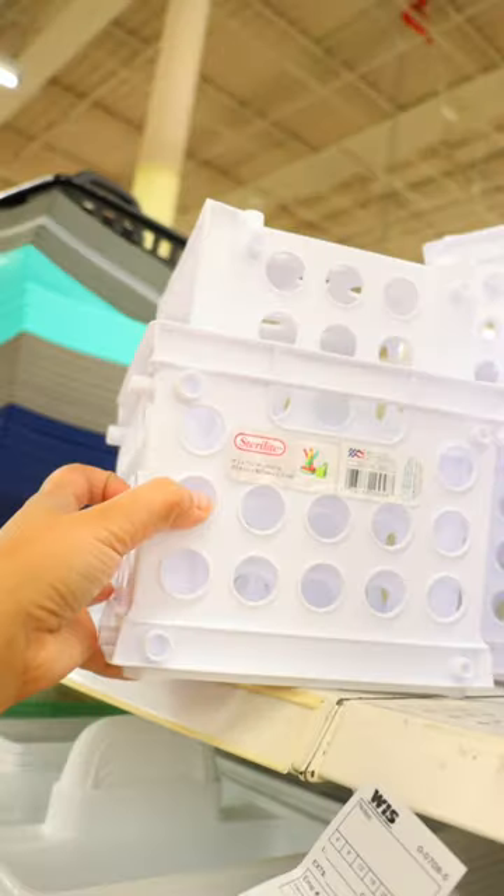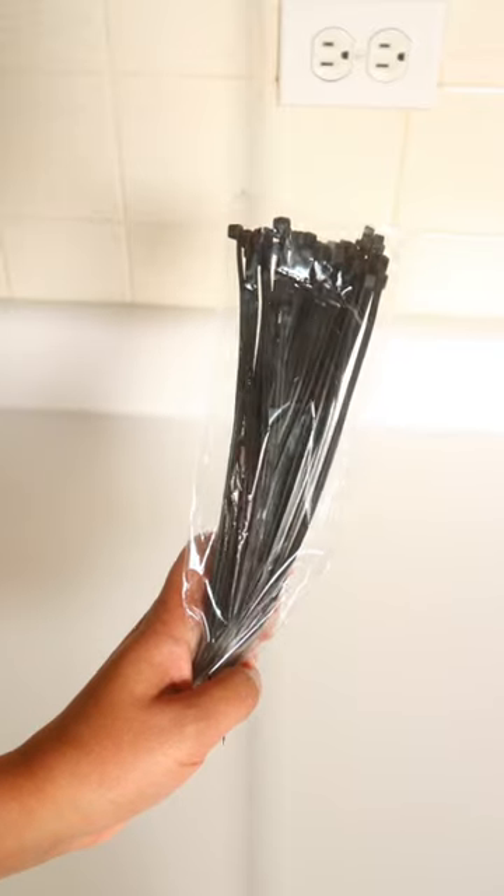The next time you're in Dollar Tree, keep your eyes open for their Sterilite mini crates. You can make some seriously cool projects using these.